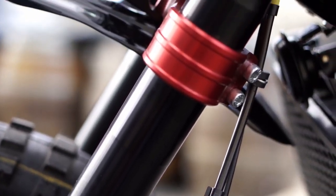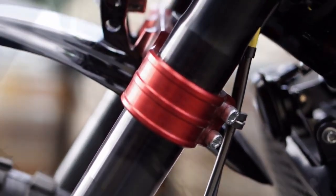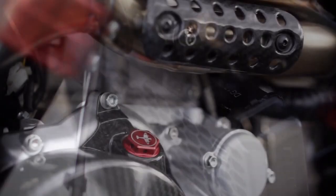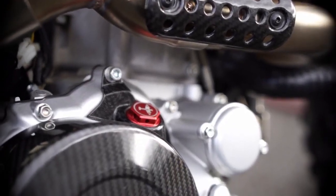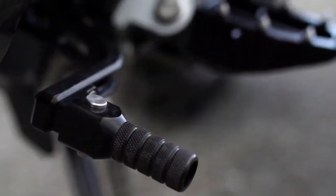The hero package seen fitted on this bike is one of three new accessory packages to enhance your motorcycle. This includes useful additions such as a tough radiator guard, a stylish CNC oil filler cap, carbon engine covers, billet rear brake and gear levers, and much more.